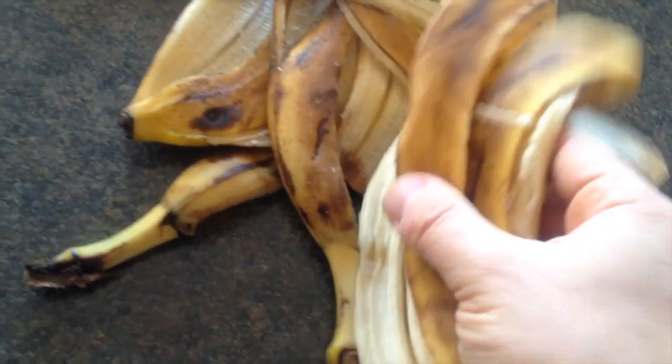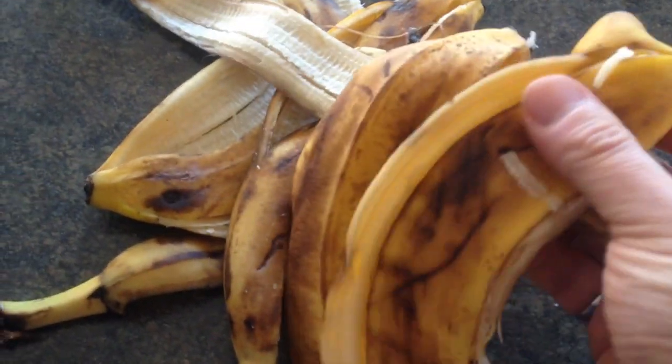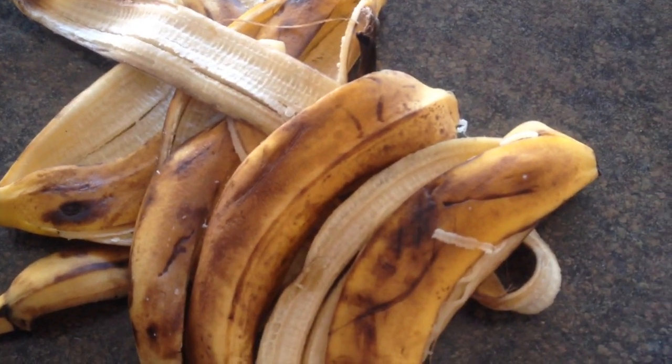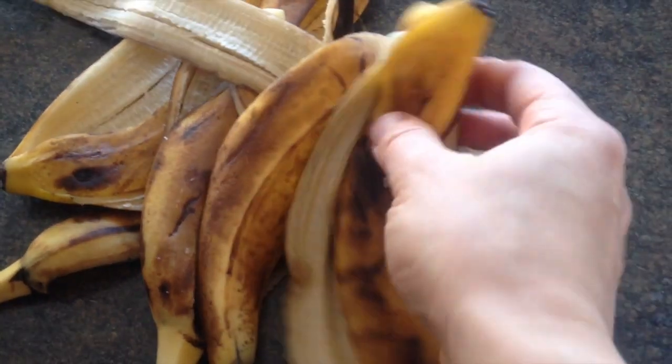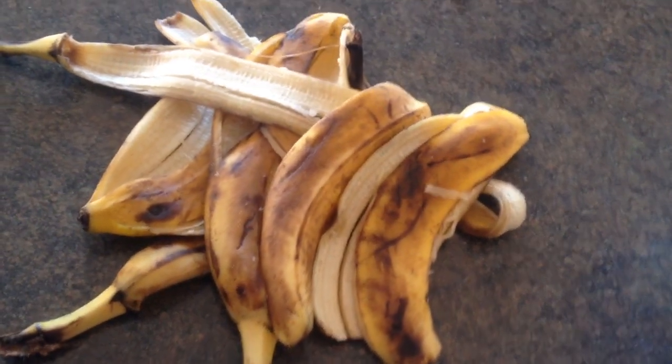Just thought I'd show you guys that it doesn't matter really what they look like on the outside. These are usually the best time to eat them, nice and ripe and sweet and tasty. Instead of when they're a little bit perfectly yellow or even green, they're way too starchy. So just thought I'd do a quick video on that. Take care guys.